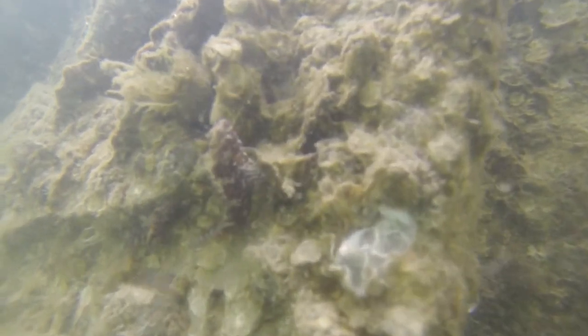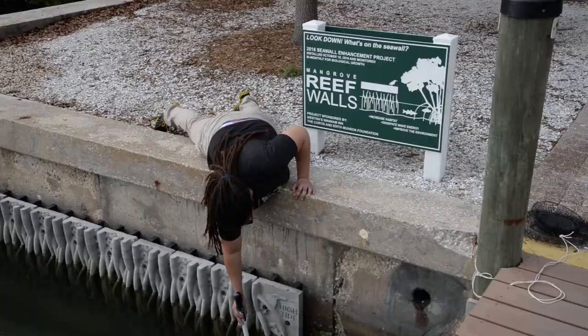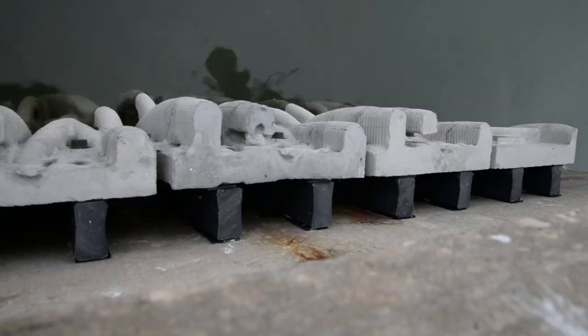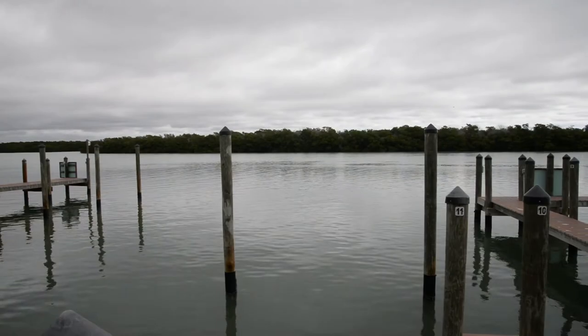If we make enough of these and they go from one mangrove area to the next, we could be extending where species are utilizing the habitat — like a connection between two very different mangrove systems. Really the ultimate goal is to put them throughout parts of Florida. People are going to be putting in more seawalls, so it might be best to put in seawalls that have the habitat structure that's been missing.